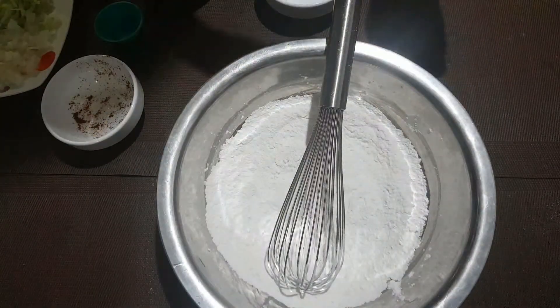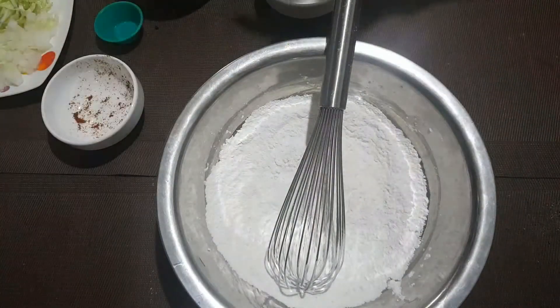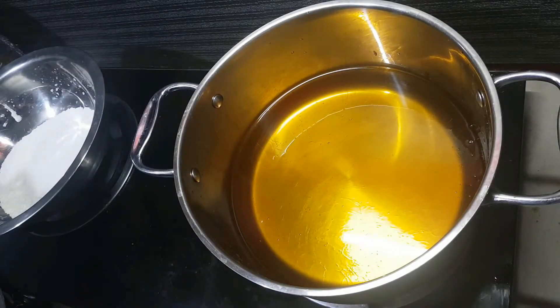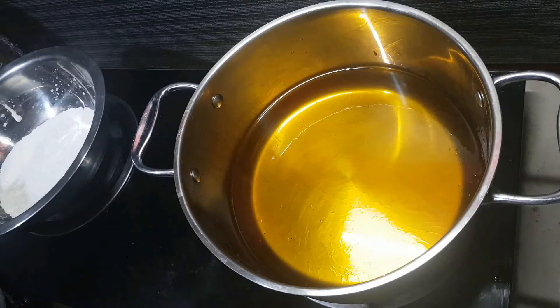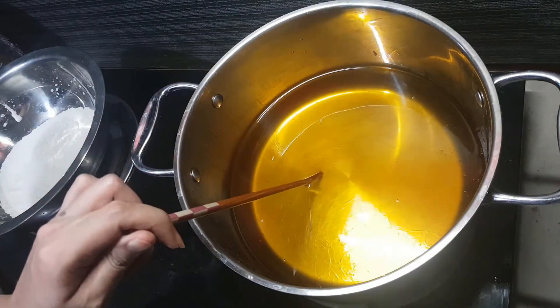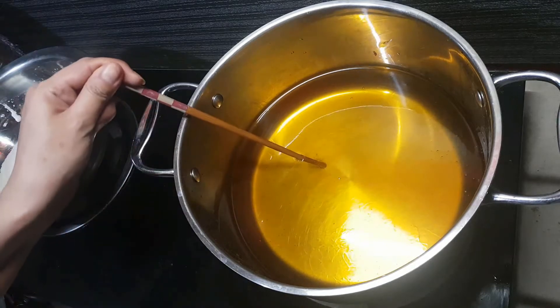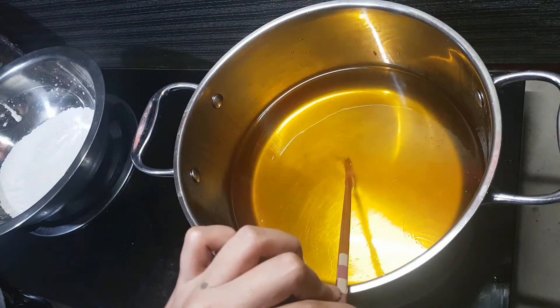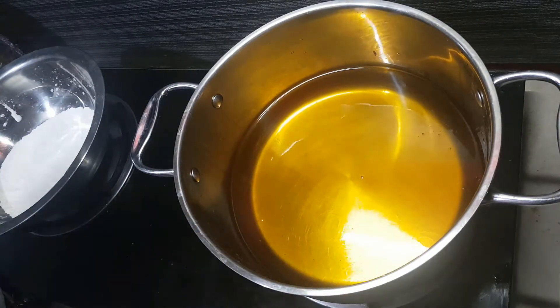Let's head over to my pan to start frying. Our oil is hot. How do we know if it's hot? Add a wooden chopstick — if you can see it's bubbling, that means our oil is hot enough. Now, if you don't have a chopstick, you can just dust in a little bit of the flour and if it bubbles up, it looks good.